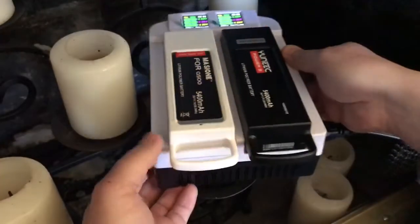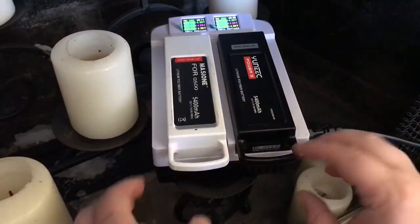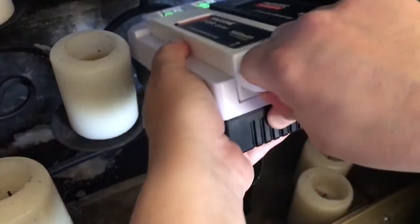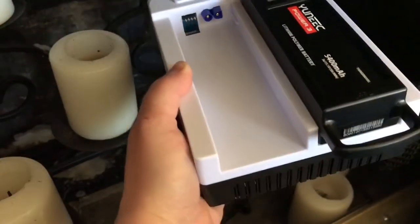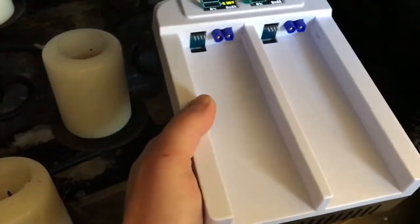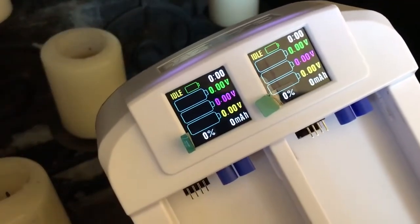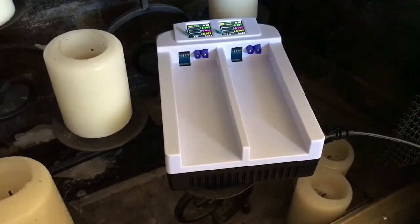Now, this is the one downside I find with this charger — and it gets better over time, but it's still difficult — and that is getting the batteries out. You really have to grip and pull hard. It feels like you're going to break something when you yank them out. It is getting better, but the first few times I charged, I didn't think I was going to get them out. It was very difficult. And by the way, this shows you what it looks like when it's idle.